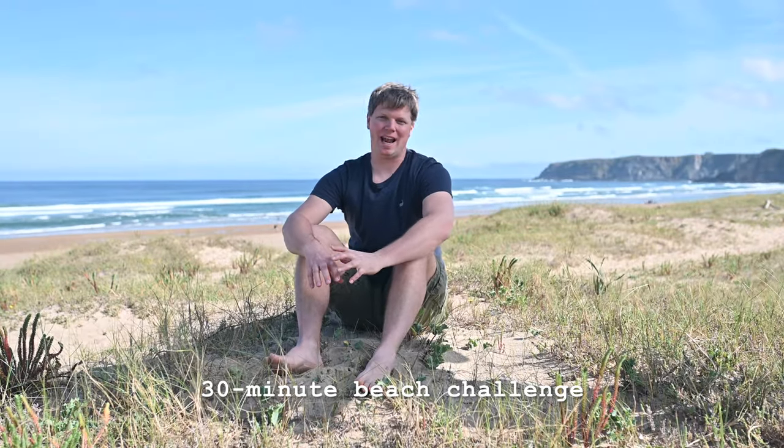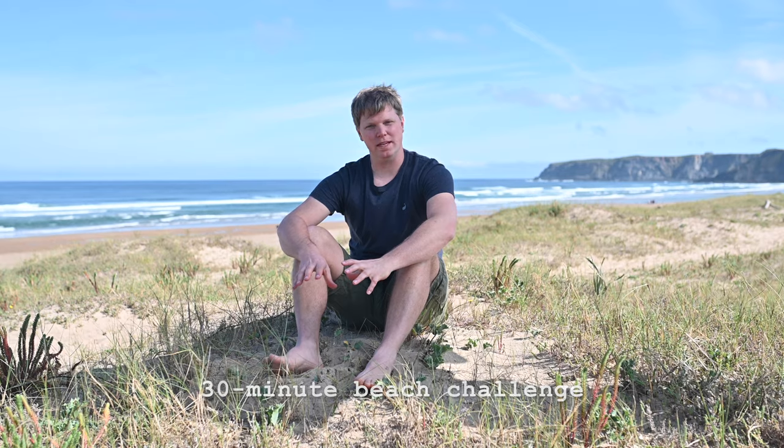I wanted to tell you about a game that I like to play with my kids before we leave the beach — and really you could do it anywhere. Like you could do it at a stream or a river or a lake, or if you wanted you could even do it at home with just some plastic that you're going to recycle. It doesn't matter. We just like to do it at the beach.